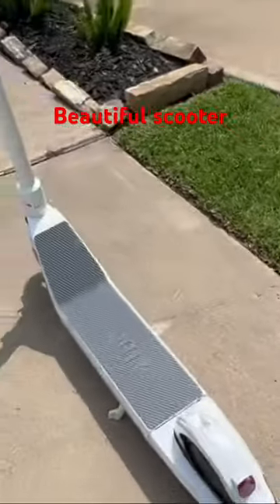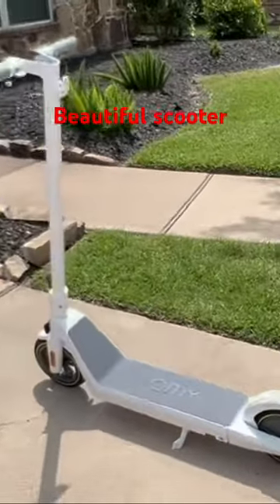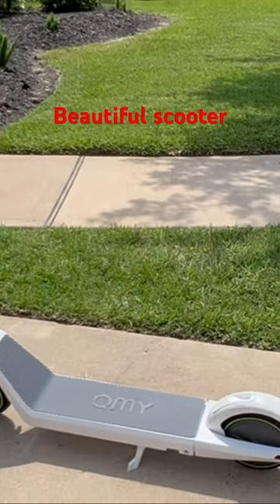Overall I'm just super satisfied with this thing and stoked to have it. I'm not affiliated with these guys — it's just great.